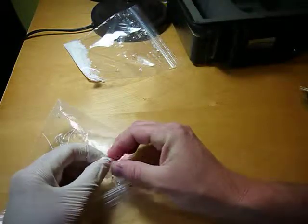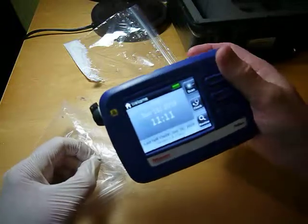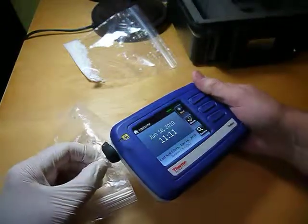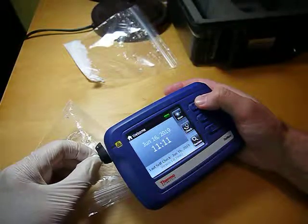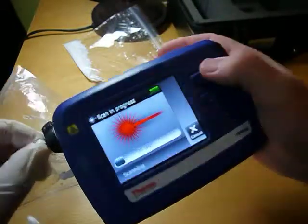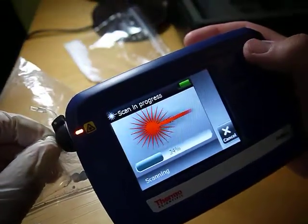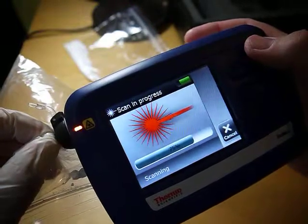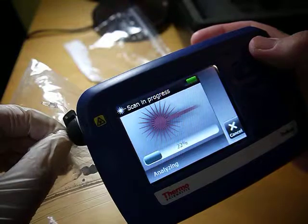So I'll try to get a sample here, I'm all ready to go. Put it against it here. So that was pretty fast — it seemed to find it.